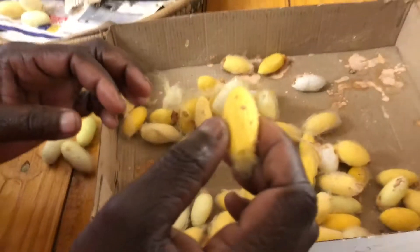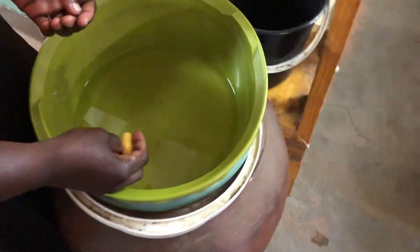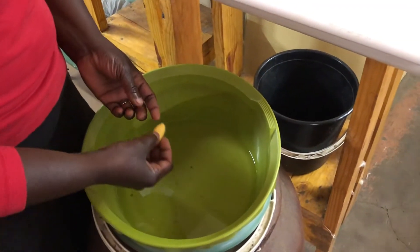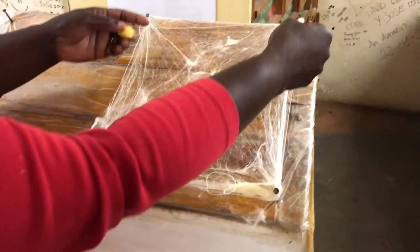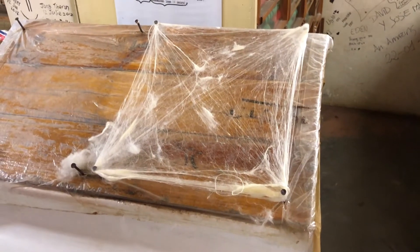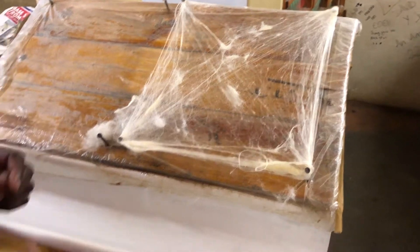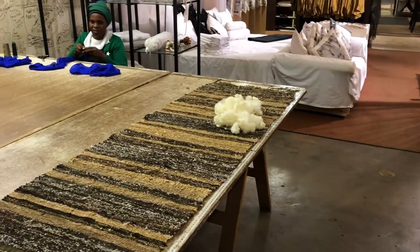The empty cocoons — after saving the pupa — are what we boil. We soak them for one and a half hours first with bicarbonate of soda to break down the sericin, then just in water. We stretch them on frames with 20 to 30 cocoons layered on top of each other, dry them, and after drying we fluff them to make the duvets.